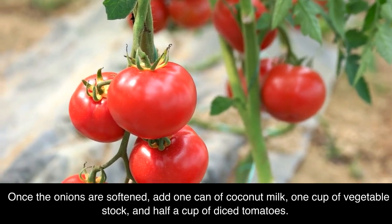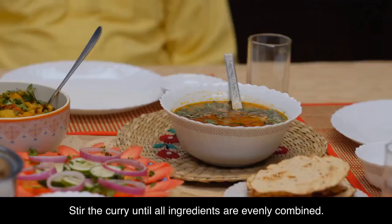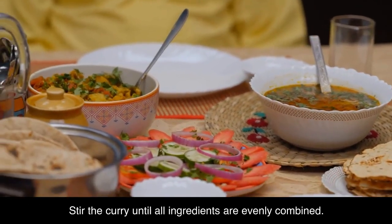Once the onions are softened, add 1 can of coconut milk, 1 cup of vegetable stock, and half a cup of diced tomatoes. Stir the curry until all ingredients are evenly combined.